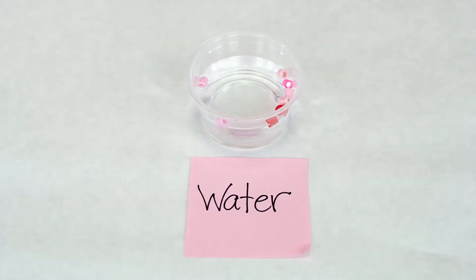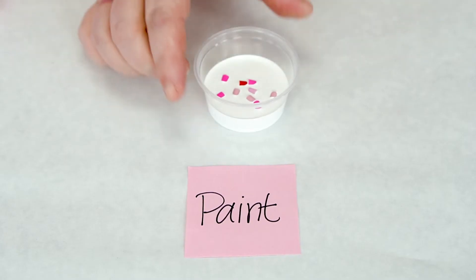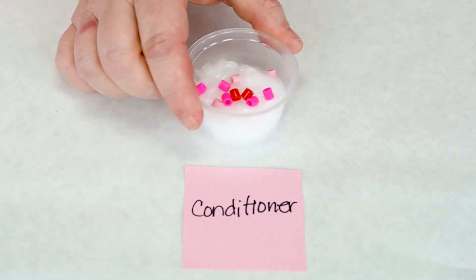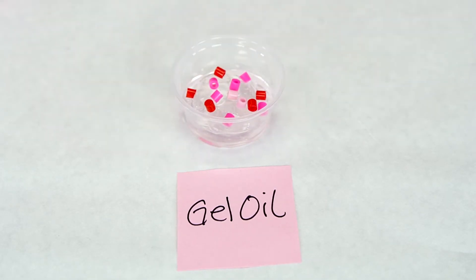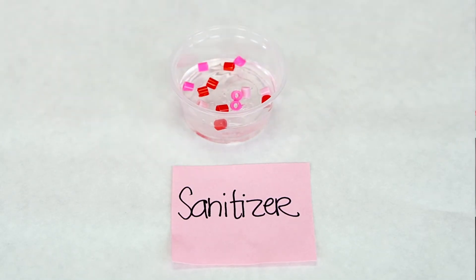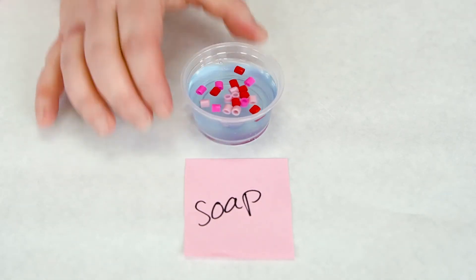So now I've got my six different types of liquids. Let's give them one last shake and see what happens to the beads. Water, paint — those beads are still sinking. The conditioner is not even moving. I think some of the gel ones are starting to go down. Same with the hand sanitizer. The beads are starting to sink towards the bottom on the hand soap. So what does that tell you guys? Do we have a bunch of liquids with different types of viscosity?